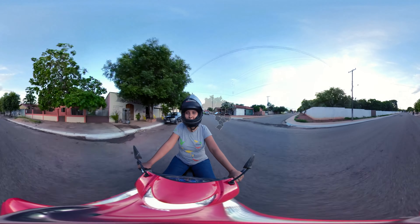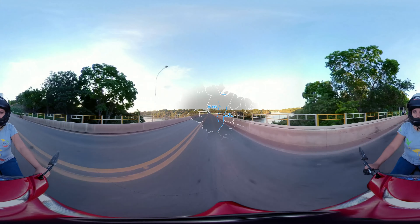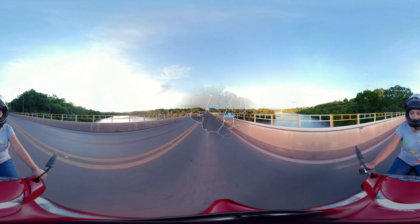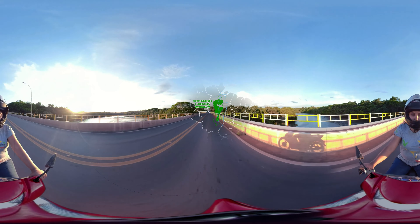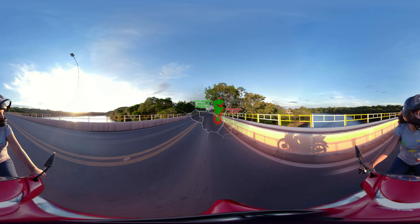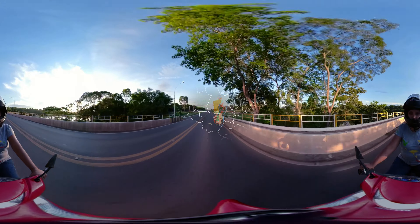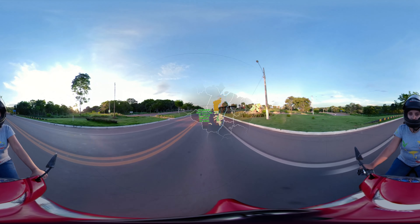Eu moro aqui em Nova Xavantina, no Mato Grosso. Hoje, a região das nascentes do Rio Xingu e Araguaia precisa de mais florestas. Dá uma olhada nesse mapa. Isso afeta a qualidade da água e da própria vida nessa região. É preciso recompor essa floresta. Essa é a missão da Rede de Sementes do Xingu.